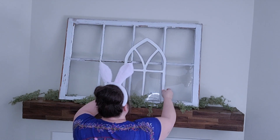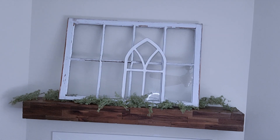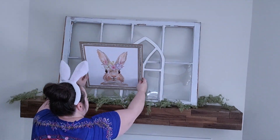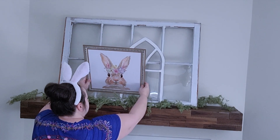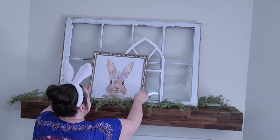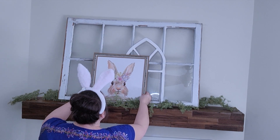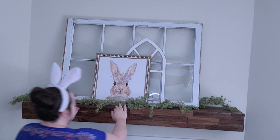Next I'm going to go ahead and add this window arch — I've just had that for years. Then here's the star of the show: I'm going to add this cute bunny picture that I got from Walmart, and I love it. I kind of based all my colors and everything off of the flowers and her little crown.